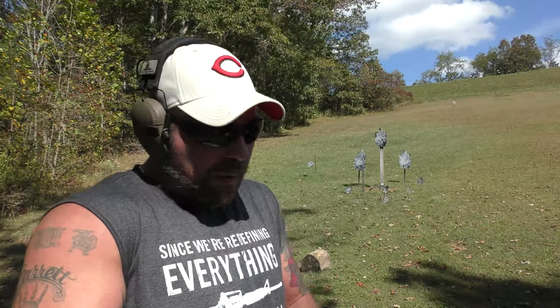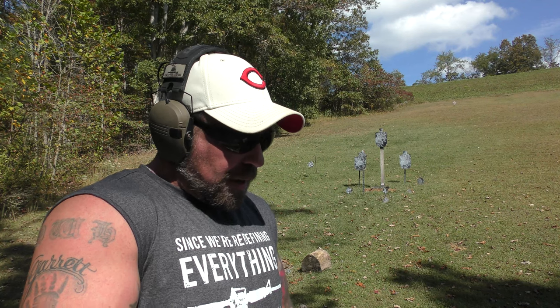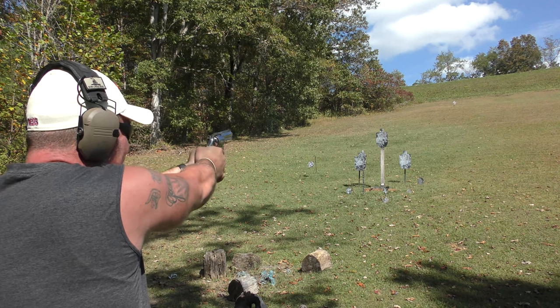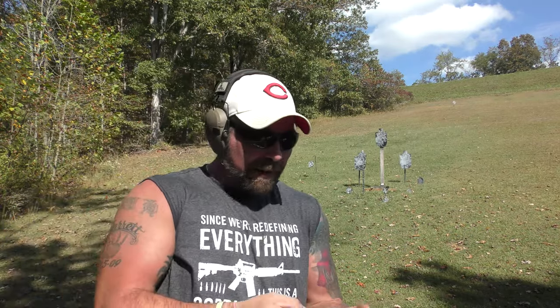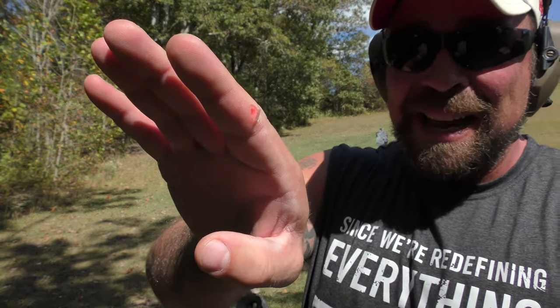I've got four of these 240-grain XTPs — that's all I've got out here. Going to run them by themselves and see how they do. Boys, that's got some oomph. If you think .44 Magnum is a joke, it ain't.